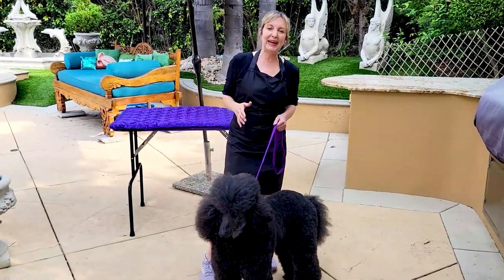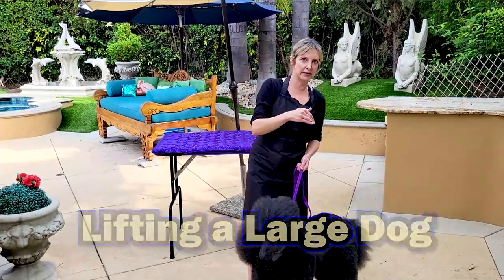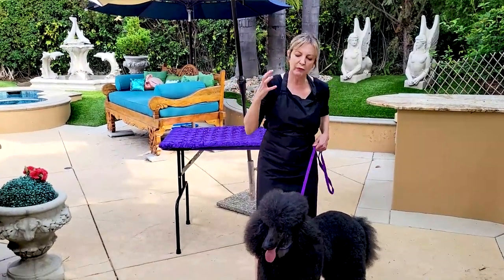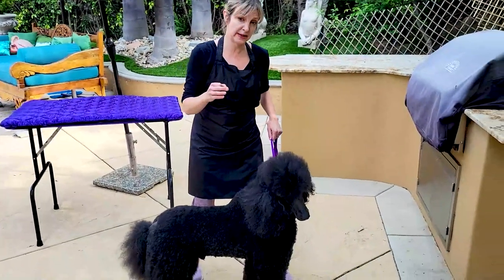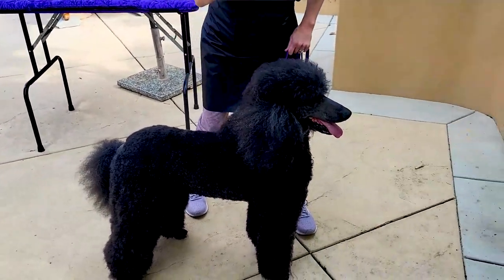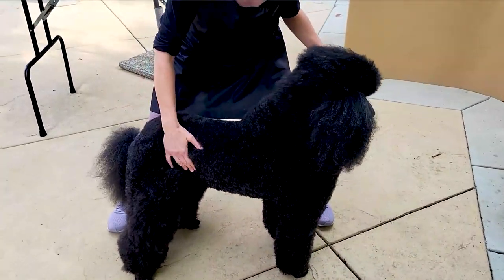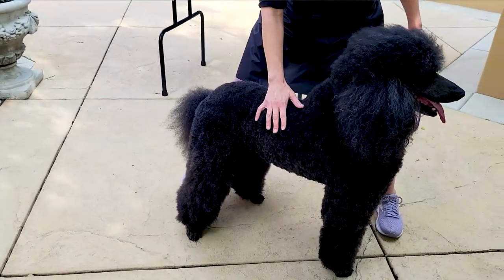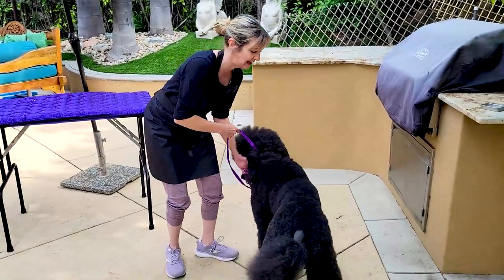I'm going to show you techniques that work for me to lift a bigger dog safely without hurting myself or the dog. For our lifts with small dogs, we talked a lot about dominant hand versus non-dominant hand — which arm is stronger. I am a righty, and for lifting a dog I prefer to put my dominant hand under the majority of the dog's body. Some people lift dogs differently, but I'm going to show you a very common grooming technique so that even if you're a small person, you should be able to lift dogs safely using your knees.